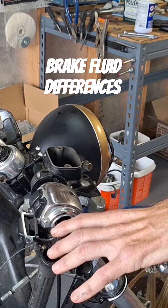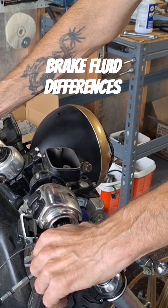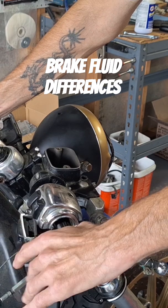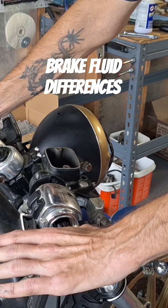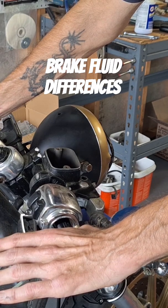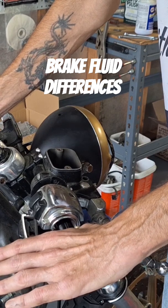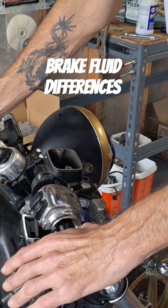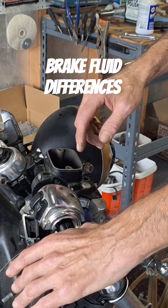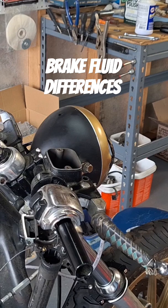A couple of things first: depending on the year of your bike, you're either going to have DOT 3, DOT 4, or DOT 5. This particular bike uses DOT 5. You should never mix DOT 3 and DOT 5, or DOT 4 and DOT 5. DOT 3 and DOT 4 are the same — they're glycol-based, so mixing those two is fine. But never mix either of those with DOT 5, or you get a gel — it pretty much turns into a jelly inside your entire brake system, making it prone to not working or actually locking up.